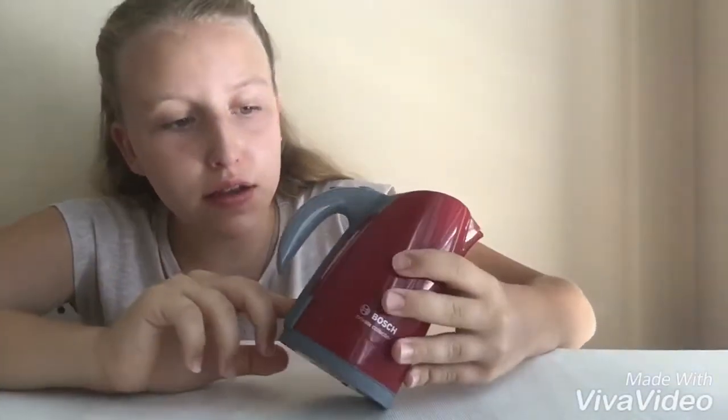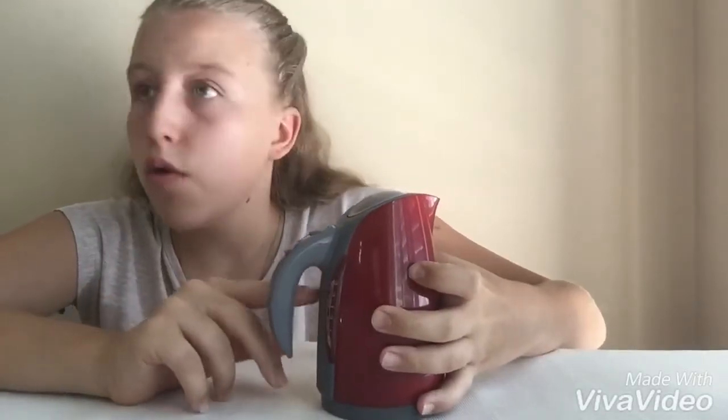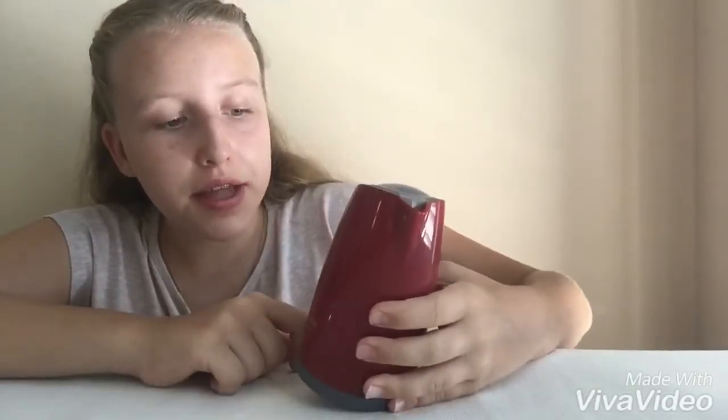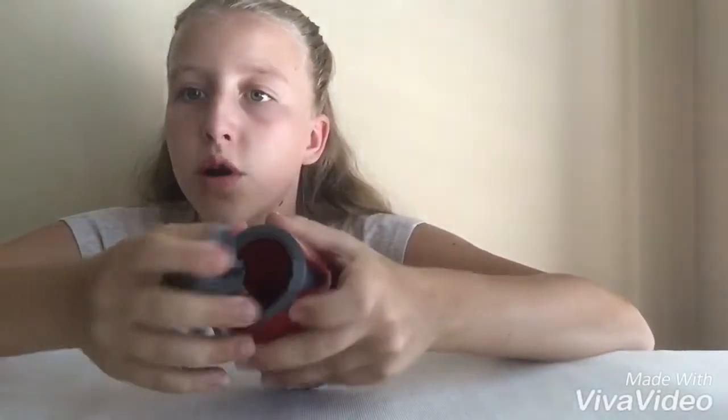So here's how the kettle looks. It has maximum liter markings at 0.5, 1, and 1.5, and on the other side it has the same thing. Then we have a little button which, when you press it, the lid opens — which is easy. You just press and put water in there.